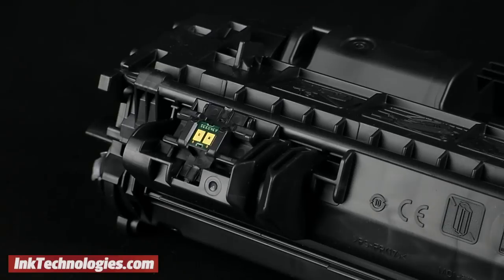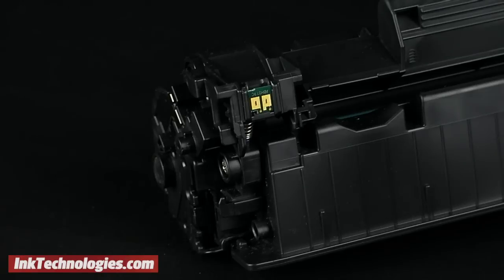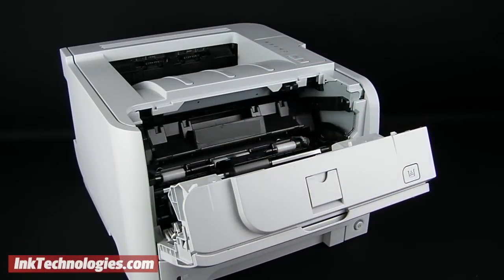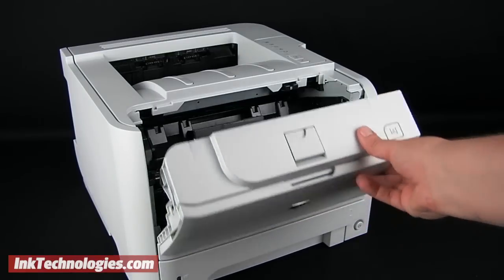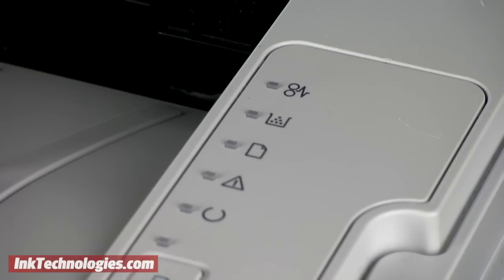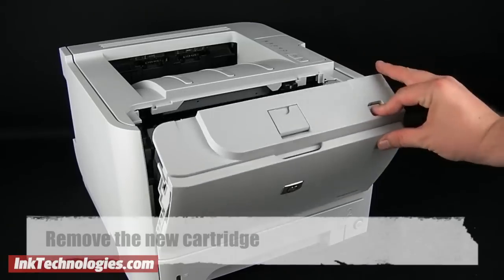Despite popular belief, the cartridge itself doesn't track the amount of toner or ink remaining. Instead, a microchip on the cartridge registers with the printer, and the printer itself does the tracking based on the number of pages that have been printed since the cartridge was installed. Not all chips are visible on the cartridge. However, when a new cartridge is installed, the printer should recognize the chip and reset to 100% remaining, but sometimes it doesn't register the new chip and gives a reading based on the previous cartridge.